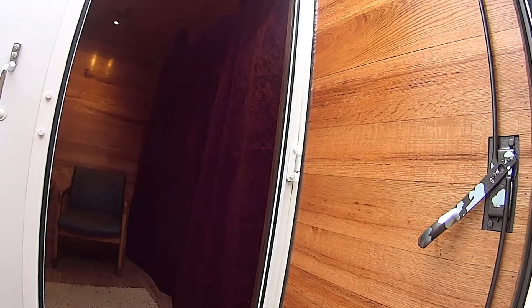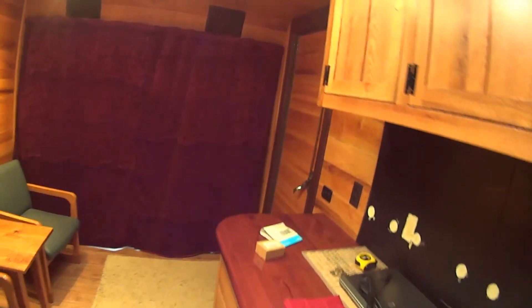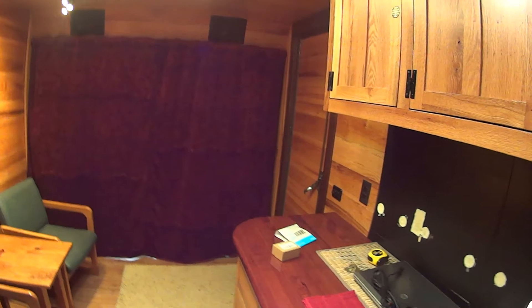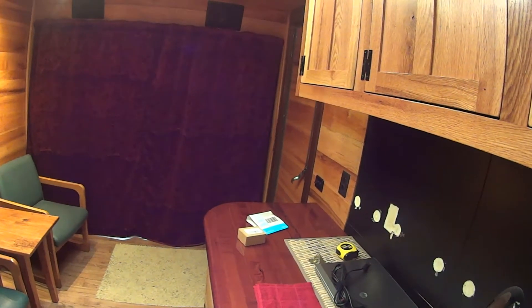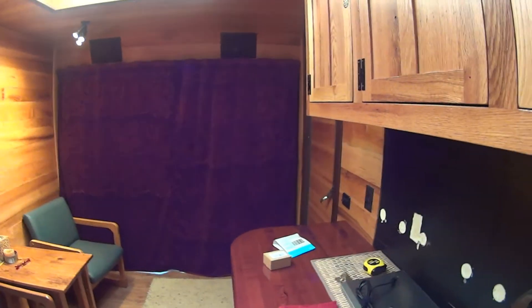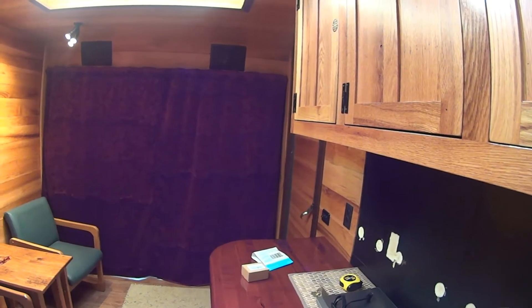Oh, look at that — luxury curtains. Looks like a movie theater. They turned out nicely, I'm very happy with them. Crystal found a person that was going to sew these for us for $100. I'm about as stubborn as a mule and I like to do things myself. So I've never really sewn much before in my life, but I bought a sewing machine. It was $289, and it's a Sailrite knockoff. Sailrite makes a really nice sewing machine.